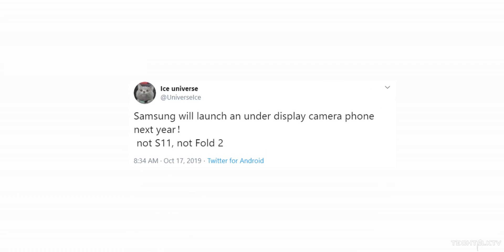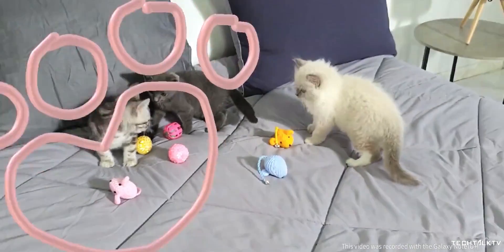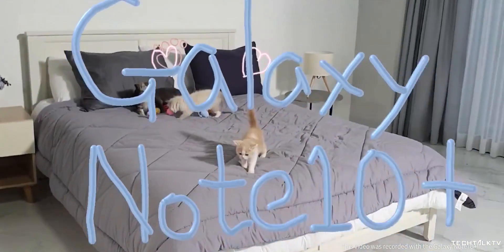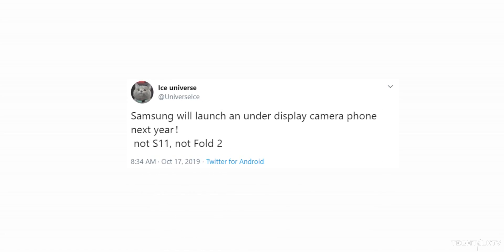Ice Universe has a different take on this — he says not to expect this display panel on the Galaxy S11 or the Galaxy Fold 2, which doesn't align with what Korean media is saying. Ice Universe has a great track record, so I'm not ruling out the possibility of this camera tech not showing up on the Galaxy Fold 2.